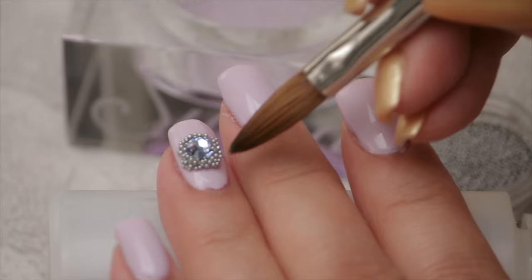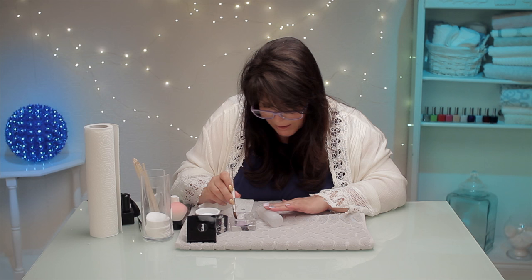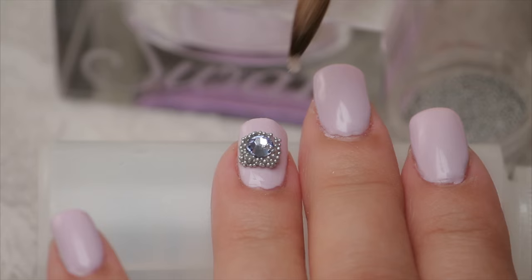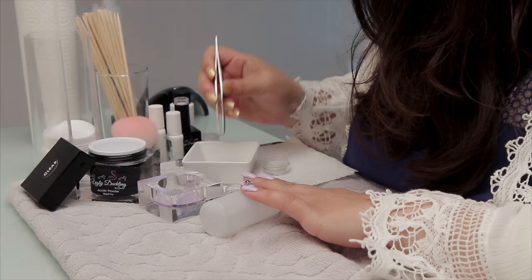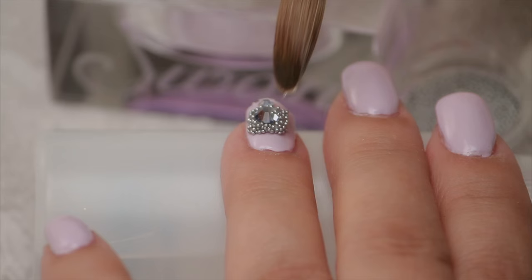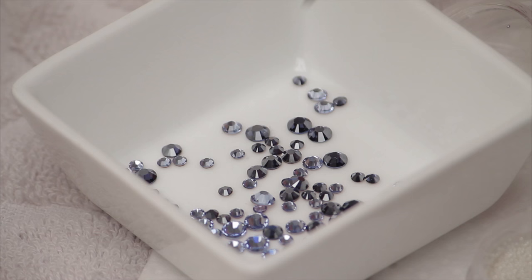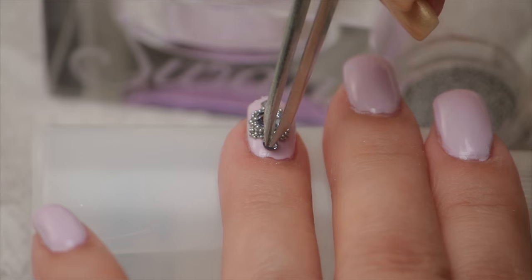I'm gonna get another tiny tiny tiny little bead — you can do this with glue too, but let's stick with the acrylic. I'm gonna put that here, flatten it a little, and pick up the gem. Tiny tiny bit of acrylic, put it on the other side. The acrylic really holds it down — you cannot take it off until you file it off. It will hold it down quite well.